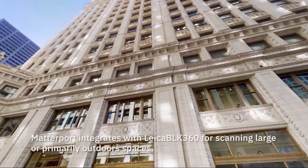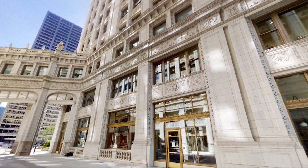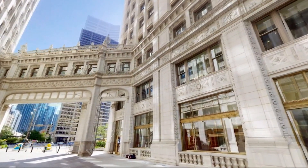Everything was shot from the ground or from a window — no cranes or anything really out of the ordinary — which gave us enough capture for about four stories.